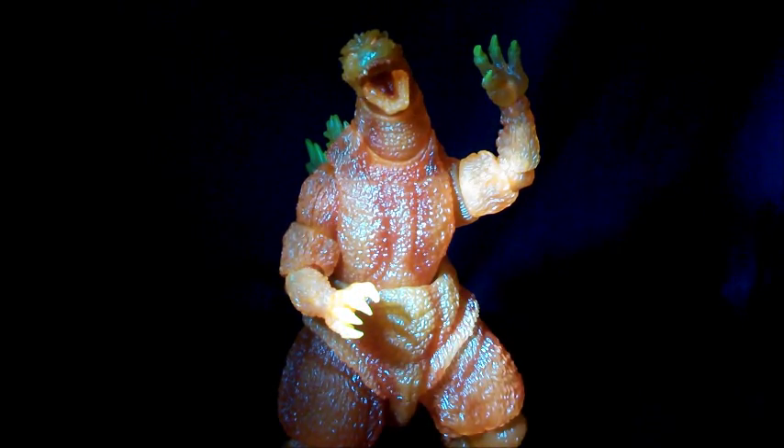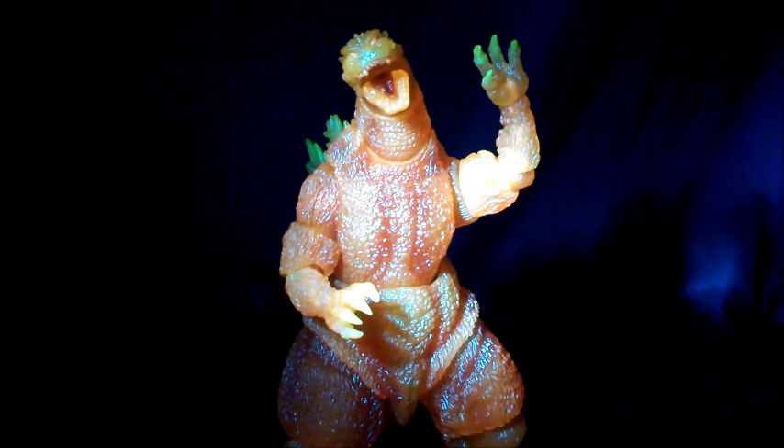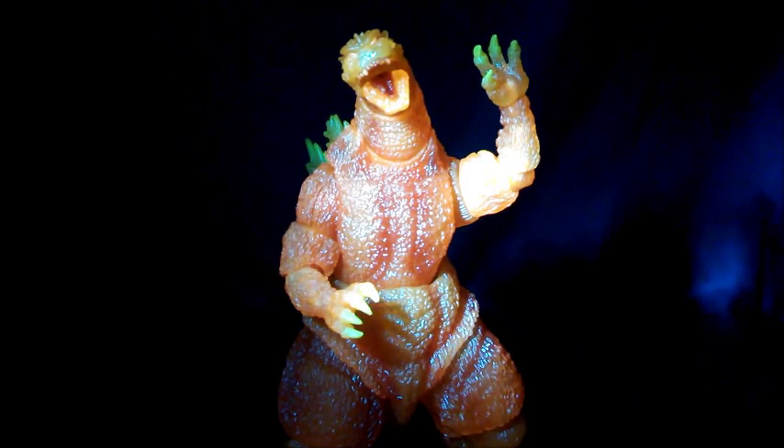Welcome to my review of the SH Monster Arts Godzilla Comic Con Explosion. This is the first variant figure in the line, and it is that of the original Godzilla. A lot of people own that particular release, so let's see if this orange variant has something new and exciting to offer to collectors.